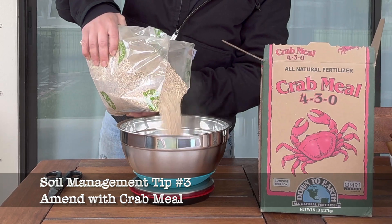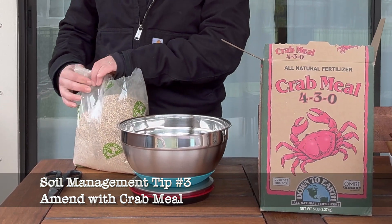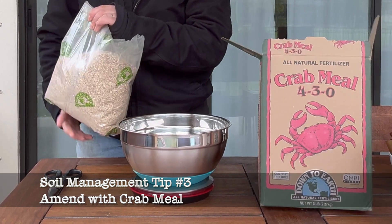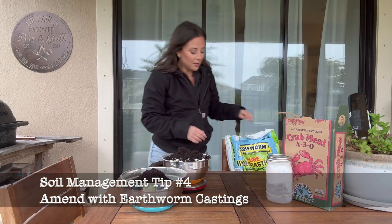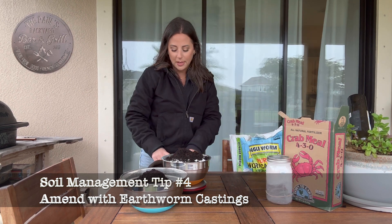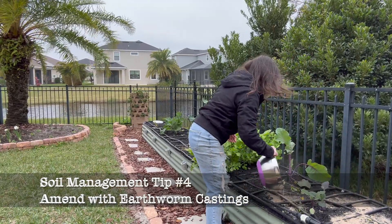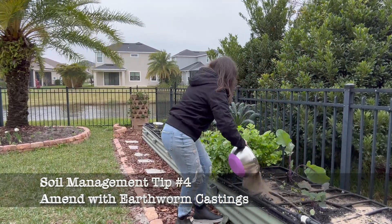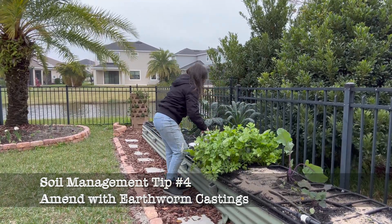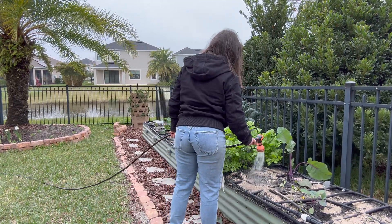The next soil amendment I want to talk through is crab meal. The primary reason you should consider using crab meal is because of how the chitin in the crab meal helps increase the populations of the beneficial microorganisms that fight against your root-knot nematodes. The next thing I'm adding is earthworm castings. I have vermicompost bins in each one of the raised beds, so theoretically I'm getting earthworm castings throughout the growing season as the worms move around in the garden in and out of those buckets. Earthworm castings are a very mild fertilizer so you don't have to worry about adding too much.